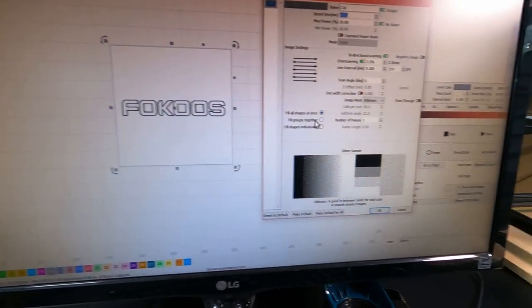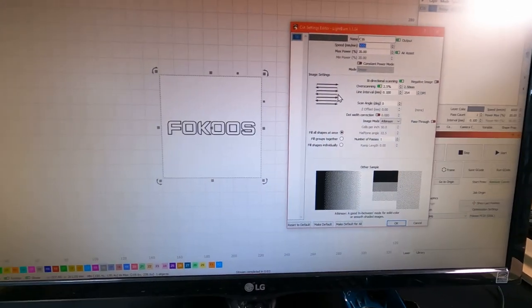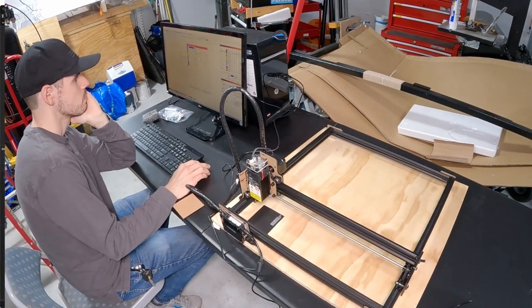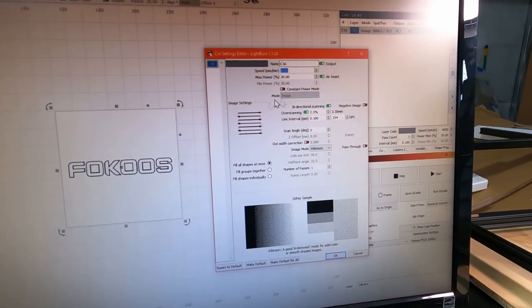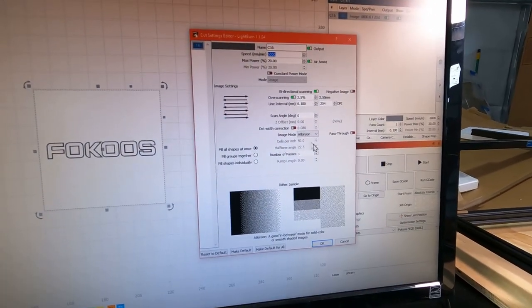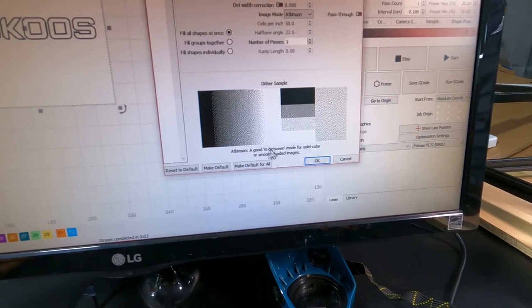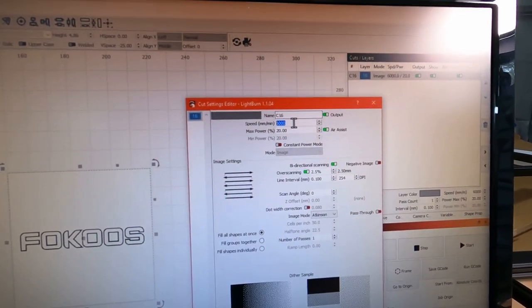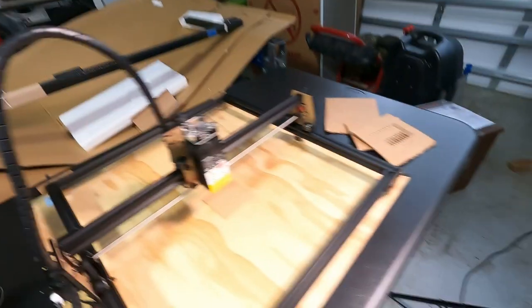Now it's time to actually use the thing. What you really need to learn is how to use the operating software — in this case LightBurn. LightBurn has good tutorial videos on their website which helped me a lot. Basically it comes down to speed and power: for each material you want to burn or cut there will be an optimal balance between how fast the laser head moves and the power level. The trick is finding that balance, and I'm still learning.